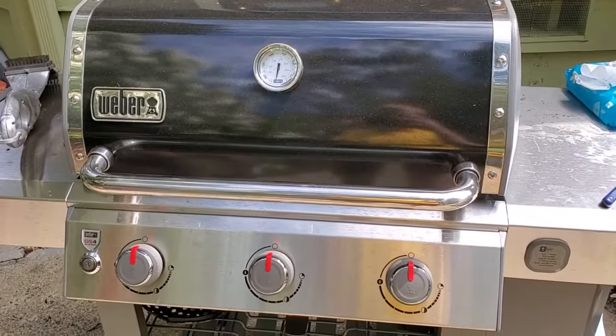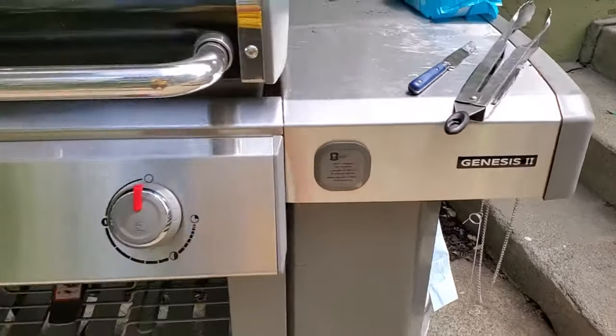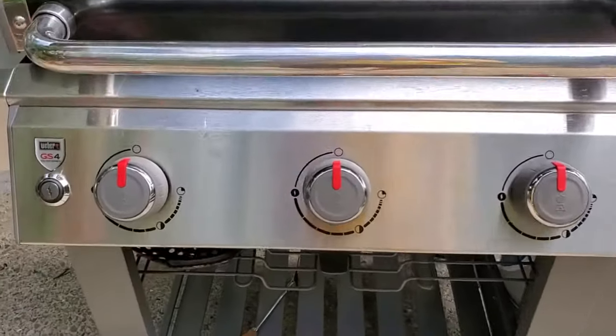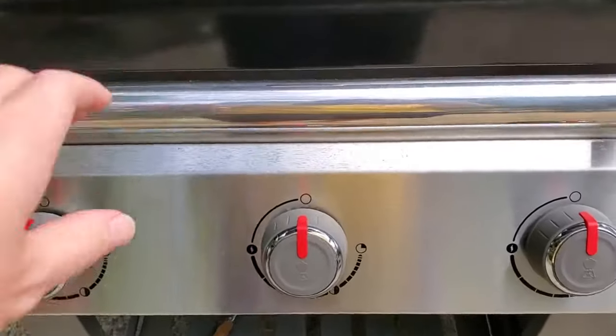I'm Tom from DIY Life Tech, and this is a look at how to light the burners on the Weber Genesis 2 E310 grill. This has the Weber GS4 lighting system, which makes it really easy, but you do have to know how to do it.